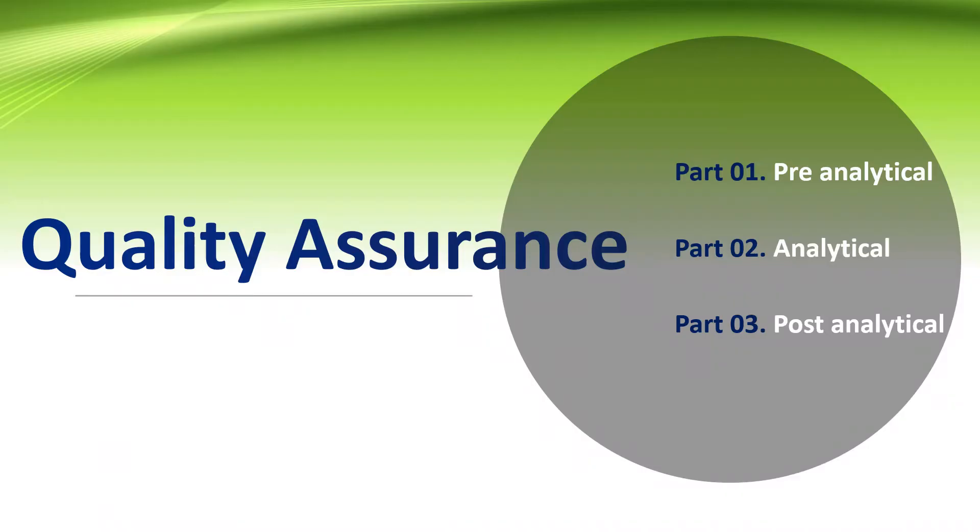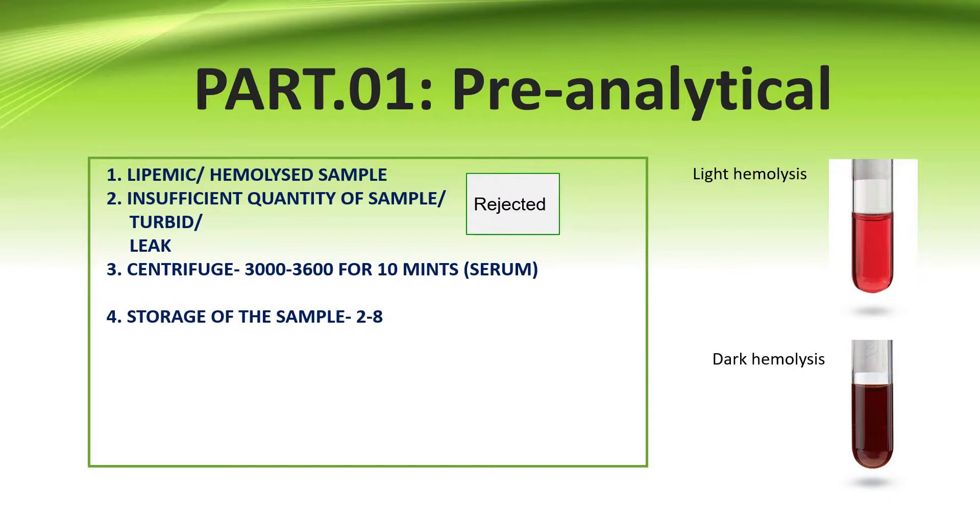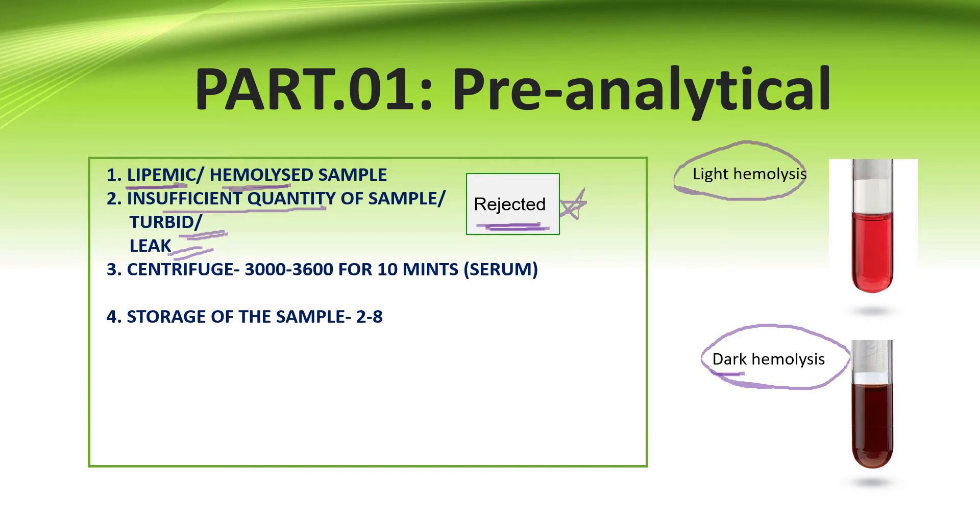Quality assurance in ELISA is divided into pre-analytical, analytical, and post-analytical parts. In the pre-analytical part, lipemic or hemolyzed serum — whether light hemolysis or dark hemolysis — is always rejected. If the received sample is insufficient, or any turbidity or leakage is noticed, it is always rejected.